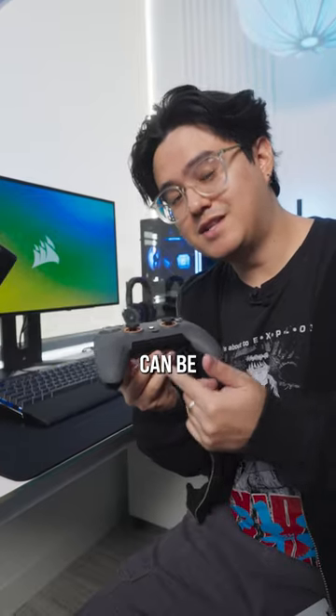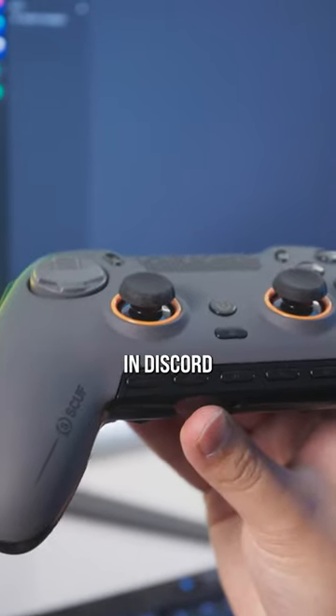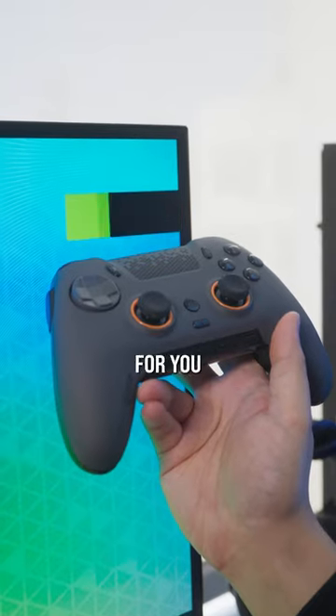The 5G keys can be mapped to any macro or function that you could possibly want. You could mute or unmute in Discord, pause or unpause your music, just hit an absolutely diabolical clip, or you can bind one of these buttons to clip for you.